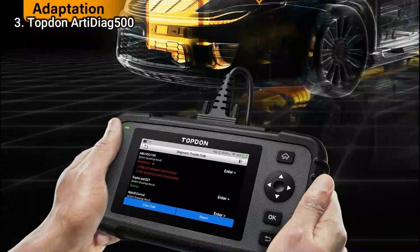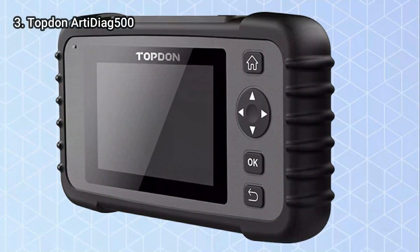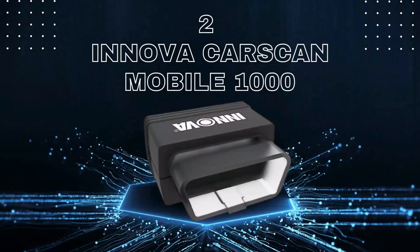It can also display and graph live data. Android-based scanners usually don't come with a rechargeable battery or the ability to update the software themselves. Now let's talk about number 2.